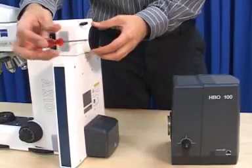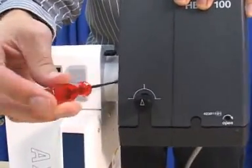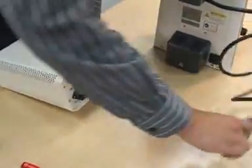Attach the HBO 100 lamp housing to the dovetail mount at the back of the microscope. Tighten the fastening screw with the supplied ball-headed 3mm screwdriver. Connect the cable from the HBO lamp housing to the HBO power supply.